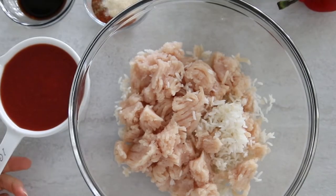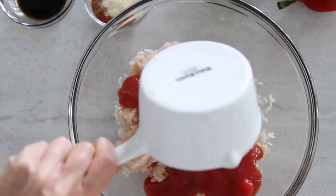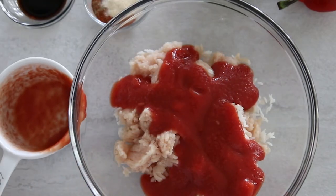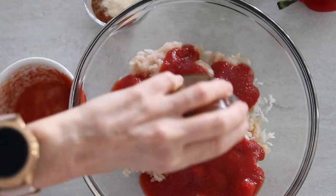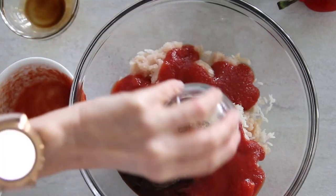You're also going to add in one cup of tomato sauce, and seasonings like salt, pepper, garlic powder, onion powder, paprika, and Worcestershire sauce.